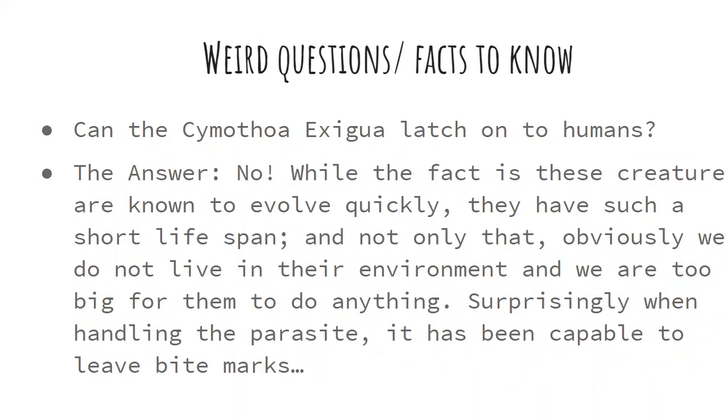Can the Cymothoa exigua latch onto humans? The answer is no. While these creatures are known to evolve quickly, they have a very short lifespan. We do not live in their environment, and we are too big for them to have a large effect on us. However, when humans do handle the parasite, it can leave bite marks.